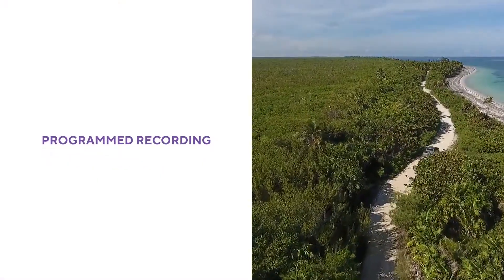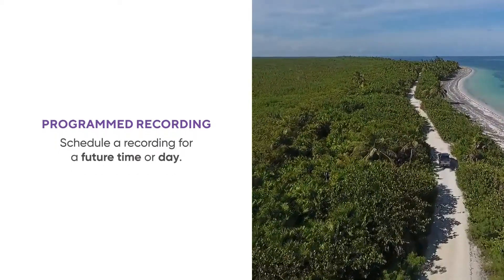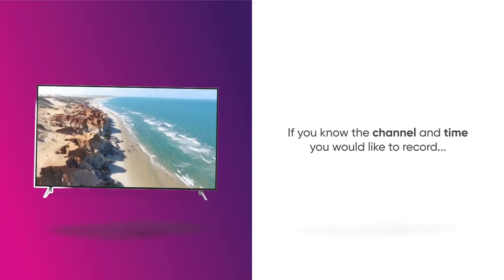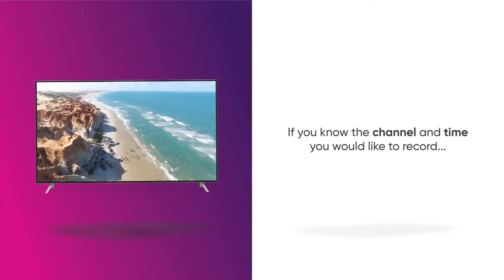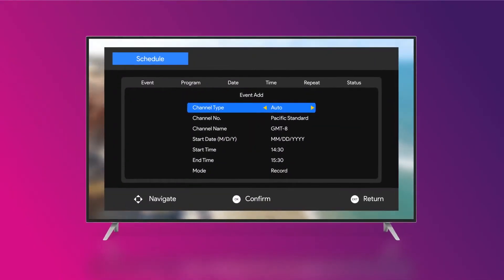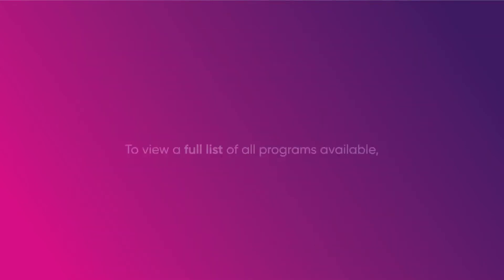You may prefer to perform a program time recording. This option is best if you would like to schedule a recording for a future time or day. There are two ways to do this. One, if you know the channel and time you'd like to record, press the timer key on your remote to enter the program time record menu and press OK to confirm the recording.